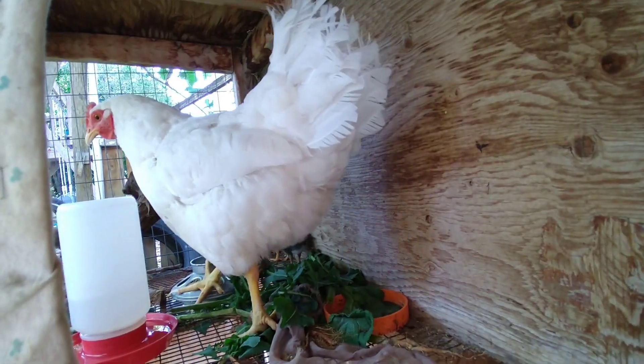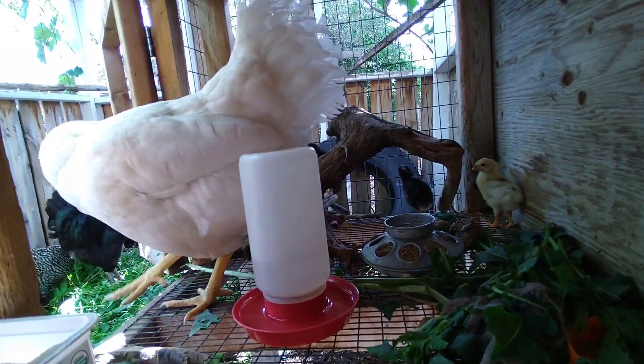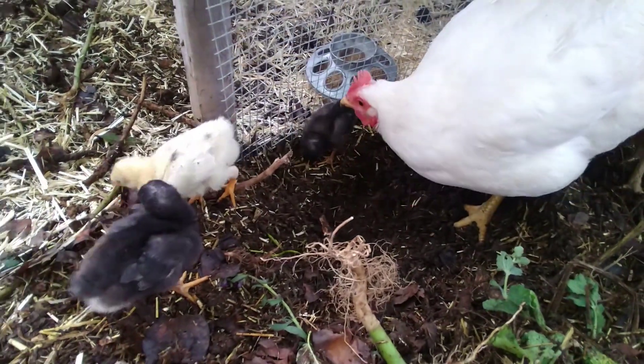Another thing is they stay perfectly warm — they don't need a heating lamp or anything like that. Whenever they get a little bit cool, they just run under mom and they're just perfect. The best part about it is it's so easy. You really don't have to do anything except make sure that mama has some food at all times and water. Once they hatch, maybe give them a little chick feed. But if you free-range or partial free-range, you barely have to do that because the hen is always scratching around looking for food for the chicks.